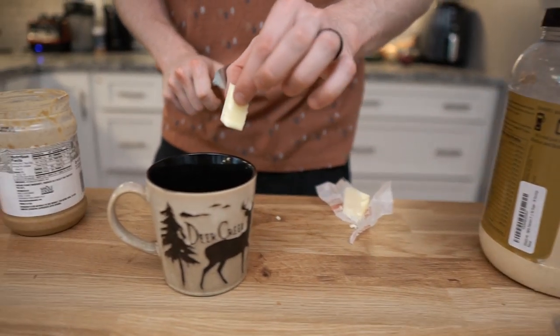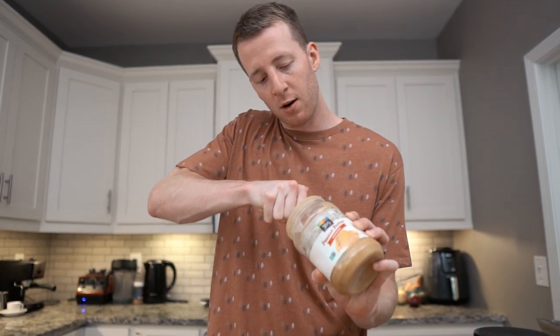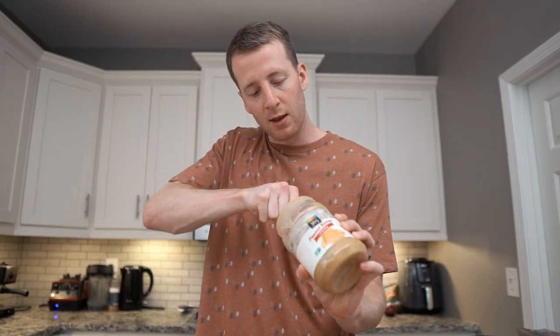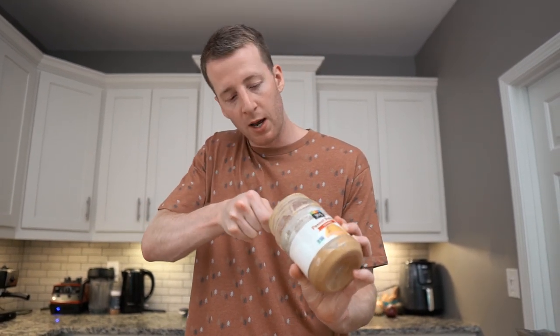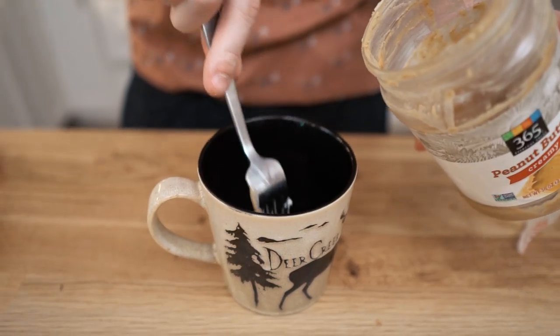Mug cakes always start with melting fat in the microwave to build the base. Usually it's just butter, but this one is gonna be butter, cream cheese, and peanut butter — so it's just a tablespoon of butter, two tablespoons of peanut butter. This recipe actually took us a little bit of trial and error, so I'll explain how to get that peanut butter flavor in your mug cake, because it's hard — peanut butter by itself doesn't really do the job.